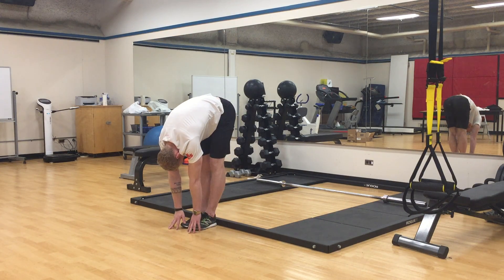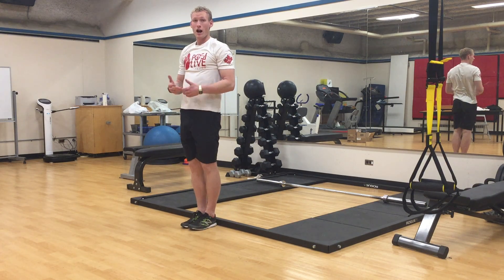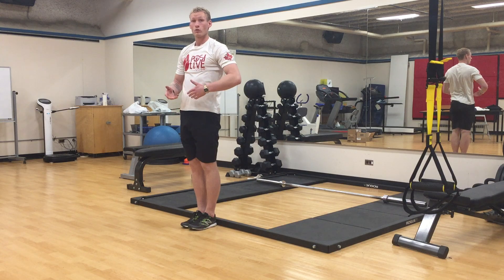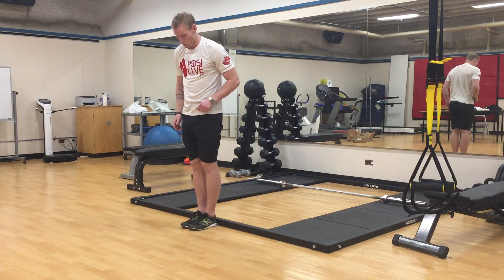Touch the toes there and come back up. Find out how much range you have, then we're gonna go through a few different things that can help us increase that range of motion.